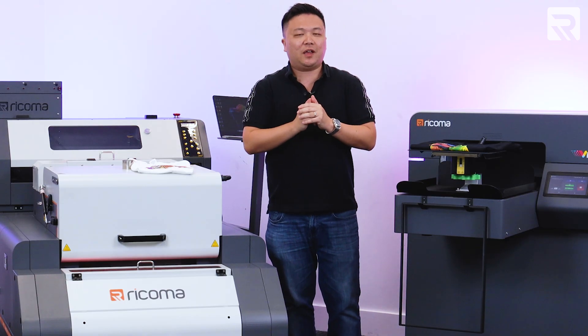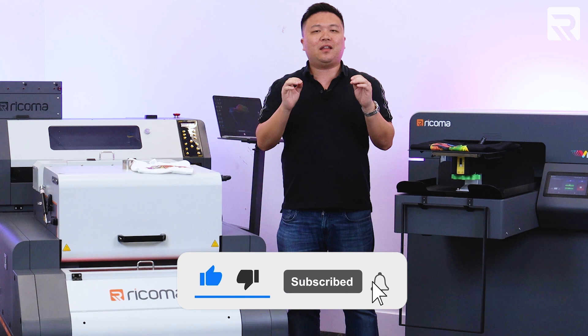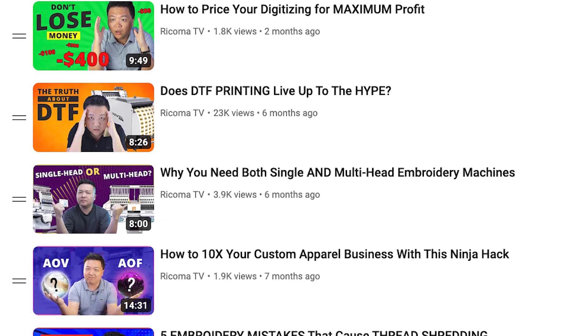Before we jump into today's video, if you like content like this, make sure to smash that like button and give this video a thumbs up. And if you haven't already subscribed to our channel, make sure to hit that subscribe button so you keep up to date with the latest videos as soon as they come out.